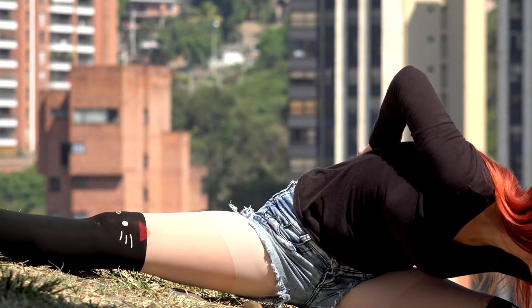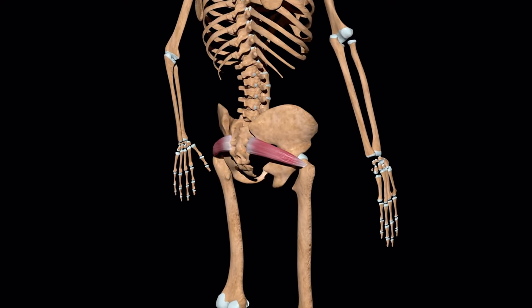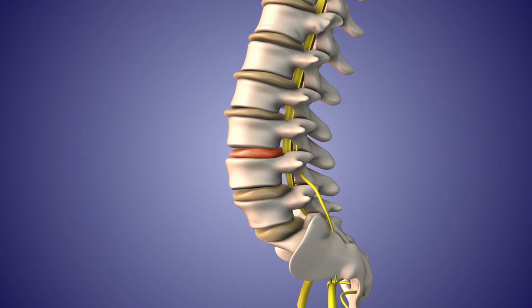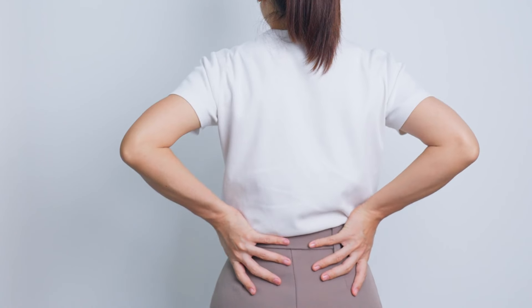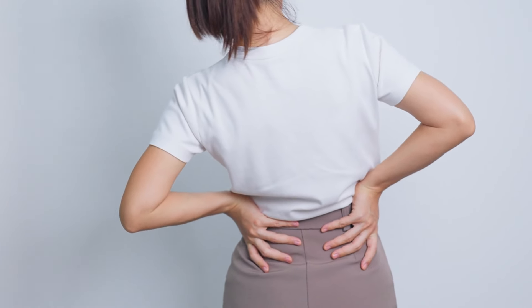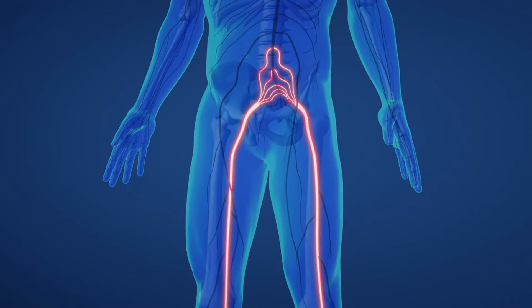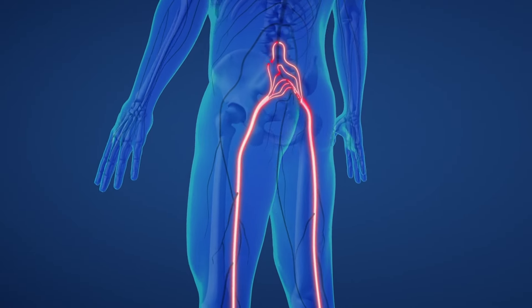Now let's talk about another important stretch — the piriformis stretch. The piriformis, friends, is a small muscle located in the area of your buttocks and is directly attached to the sciatic nerve. Sometimes, if this muscle tightens or becomes inflamed, swelling can occur, causing a common problem due to prolonged sitting. In such cases, it can irritate our sciatic nerve, potentially increasing sciatic pain.